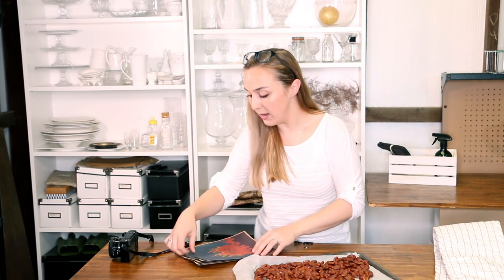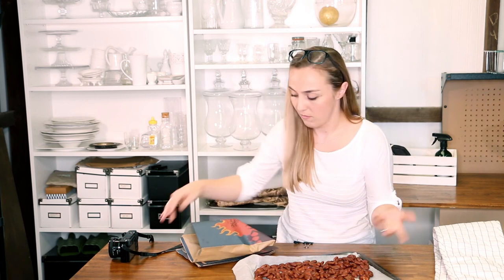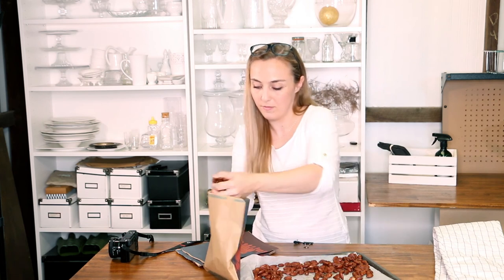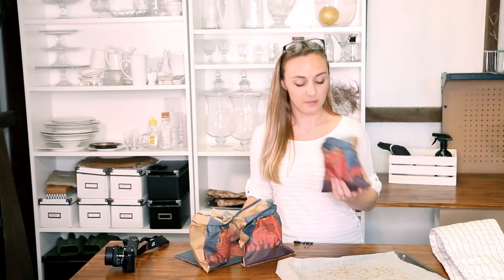We're going to grab our little bags and pop a few nuts in. Clean hands — and there you go, you've got your dragon roasted nuts for your Harry Potter party!